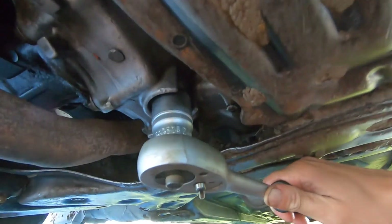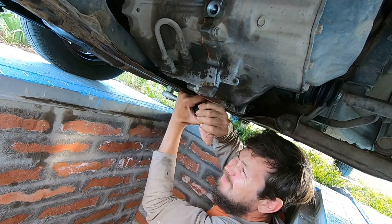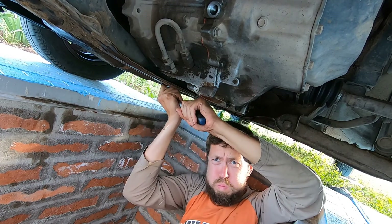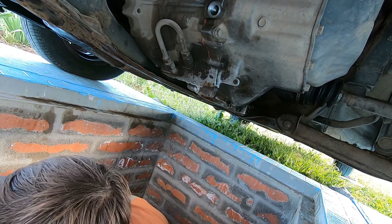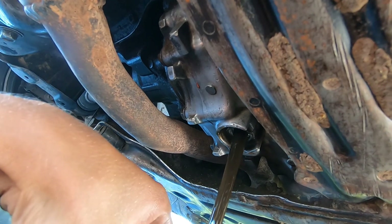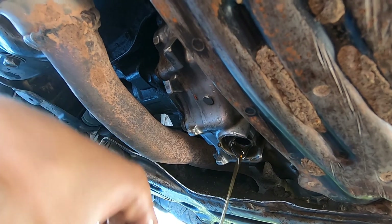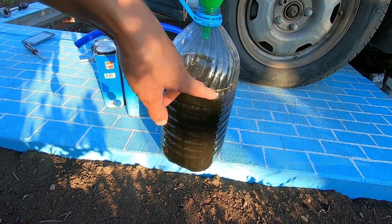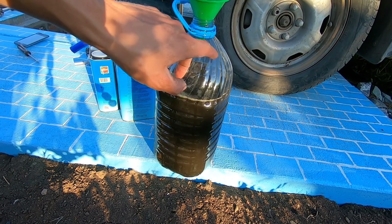Transfer case. Very difficult. According to the manuals it should be 5 liters, but maybe I lost some and maybe something is remaining inside. So, it is like this.